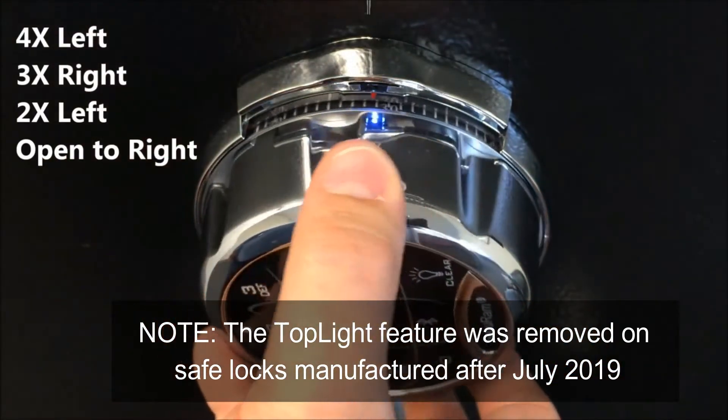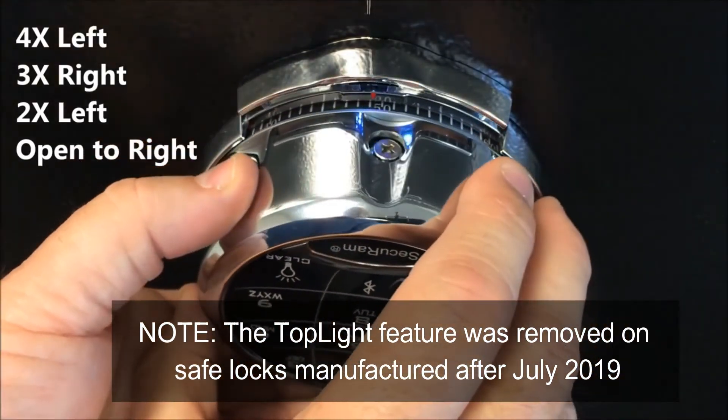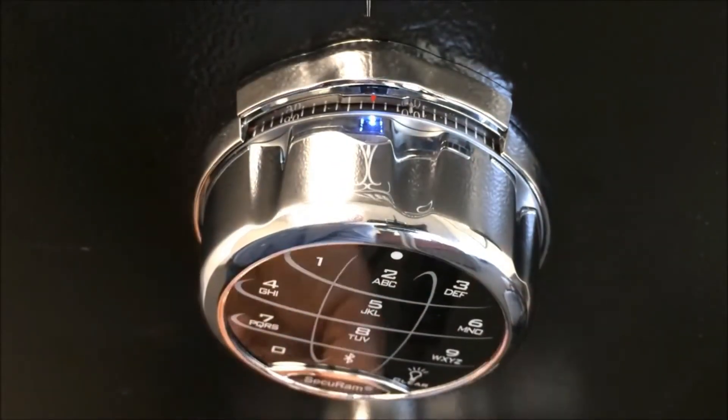Now I go back to the right to fifty on the second time that I see it. Then I simply rotate the dial to the right until it stops, and now I can open the safe.